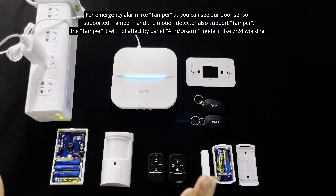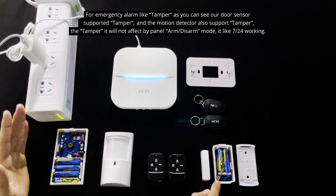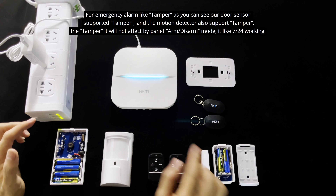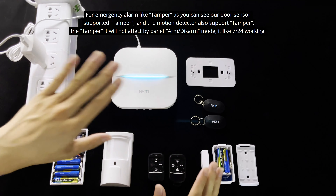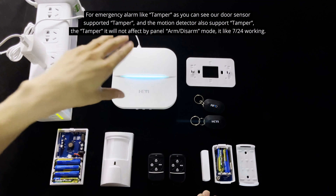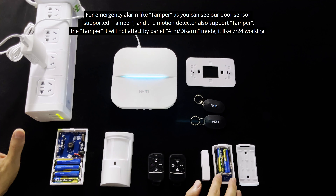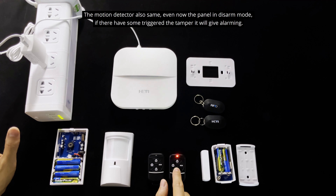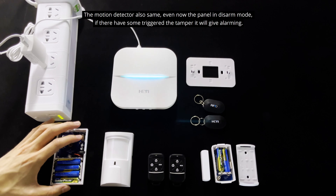Our door sensor supports the tamper function, and the motion detector also supports the tamper. The tamper will trigger an alarm if the panel is armed, but if the panel is in disarm mode, it will not trigger an alarm. The bright light on the motion detector also indicates tamper activation.